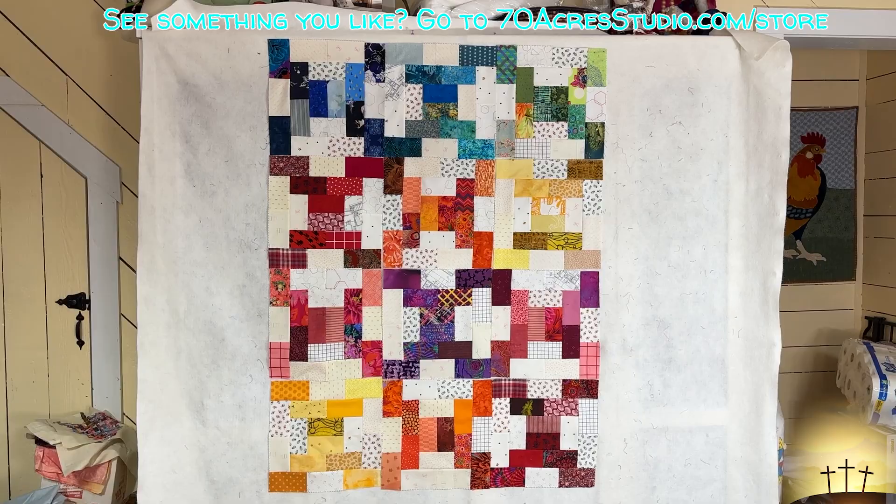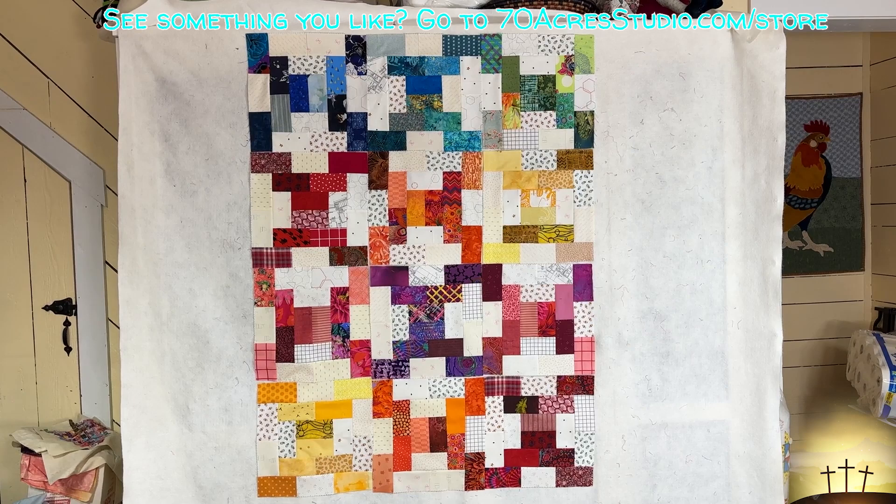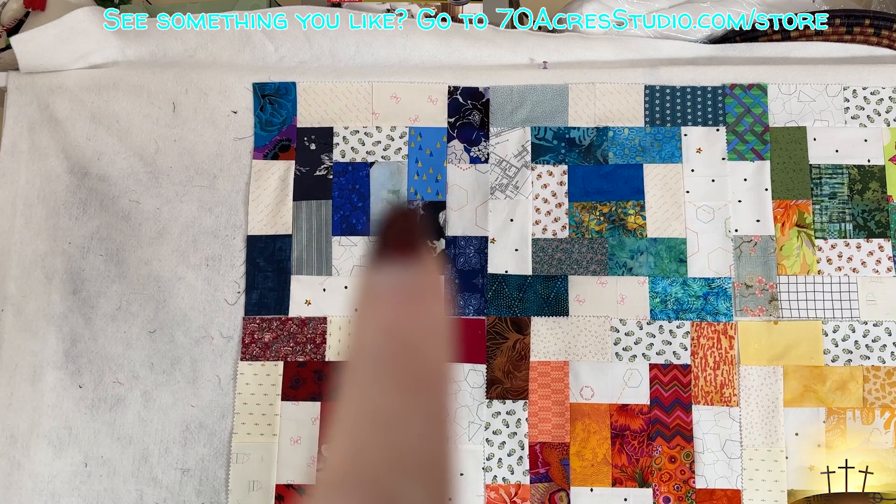Here we are YouTube, all done! I hope you can see the X's - and the white centers kind of look like plus signs, so I think this really came out cute. Going in for a close-up so you can see the X going this way and this way, and I've rotated every other block.